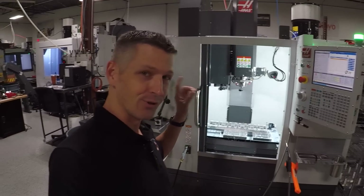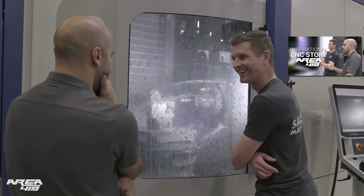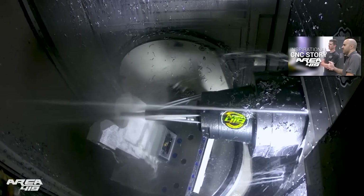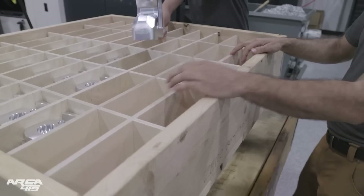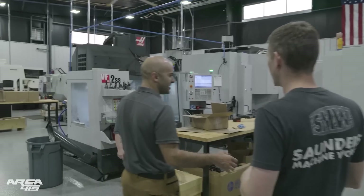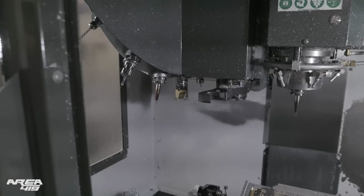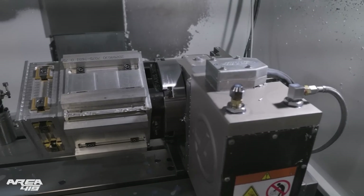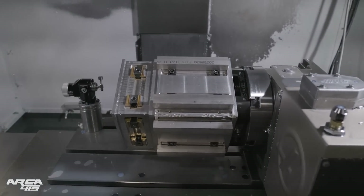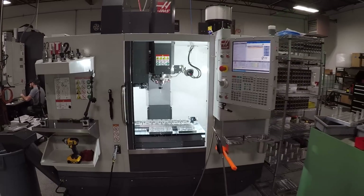What made us actually pull the trigger on this machine was when we were up at Area 419 earlier this year. Awesome shop tour, awesome story — really look up to John. He's a very successful entrepreneur. We were kind of laughing because they've got some awesome machines in their shop now, and they have these DTs and they are just crushing it with them. They've got most of them set up with a fourth axis and they are truly making a ton of parts. It is a great machine for the footprint and for the price.